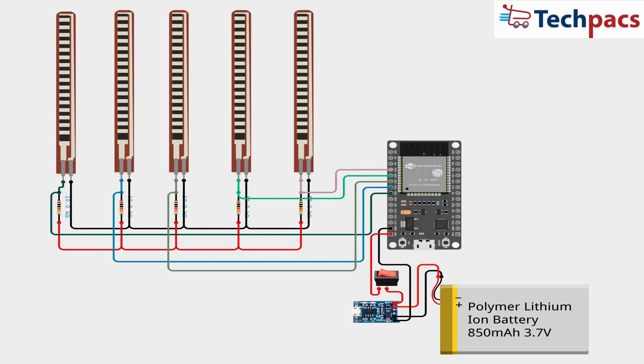Here is the circuit design and schematic in detail. The circuit diagram illustrates the connections between the flex sensors, ESP32 microcontroller, and the power source. Each flex sensor is connected to an analog input pin on the ESP32, while the battery and charging module provide the necessary power.